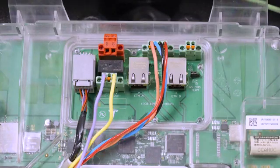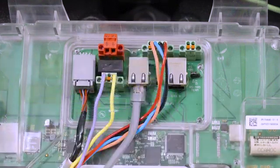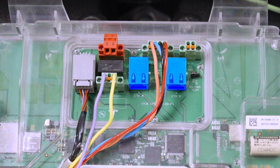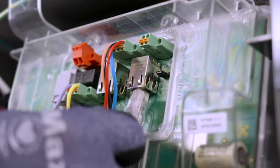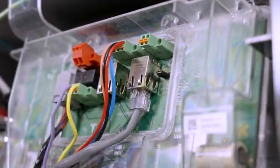To provide a hardwired internet connection to Powerwall 3, connect to the customer's internet router with a Cat5 or higher cable with an RJ45 connector. Powerwall 3 has two ethernet ports. Either one can be used to connect to the customer's router. The second ethernet port is used for installations with multiple Powerwall 3 units and will be covered in a separate video.